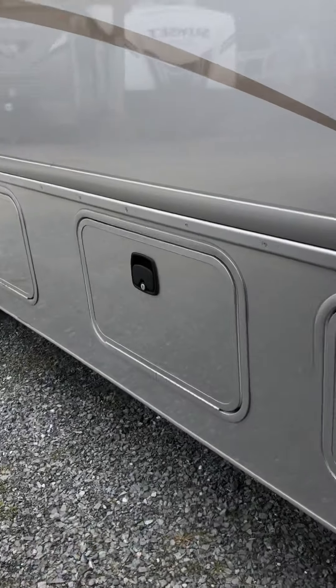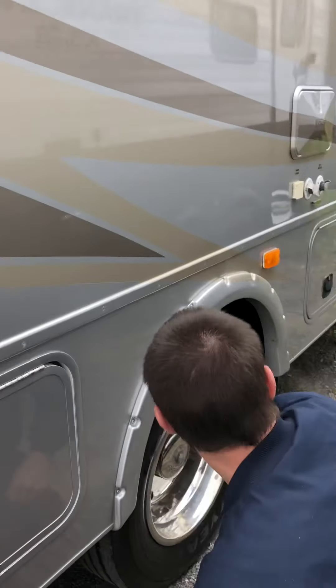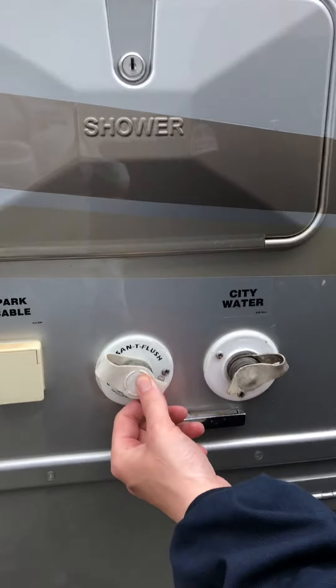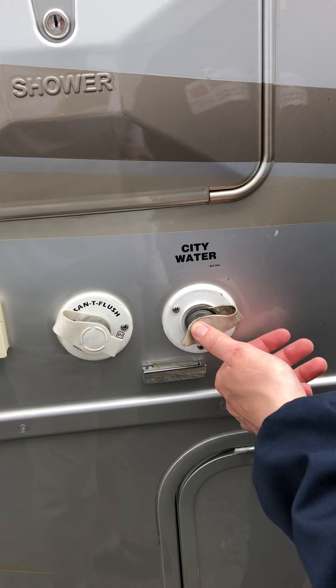These last two compartments here are just storage units. This one here is also a storage unit. That red valve there — you want to turn that parallel to empty the fresh water tank.